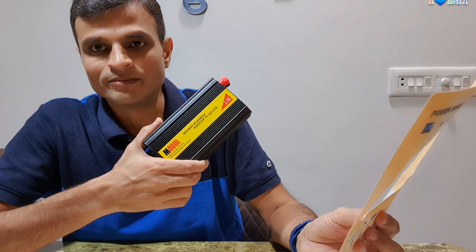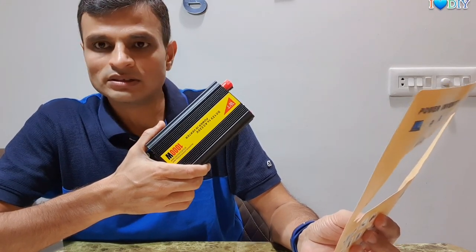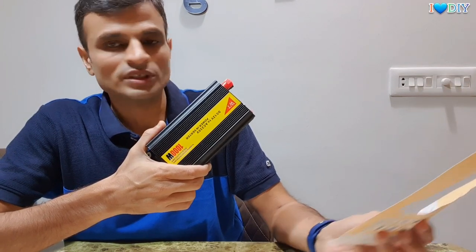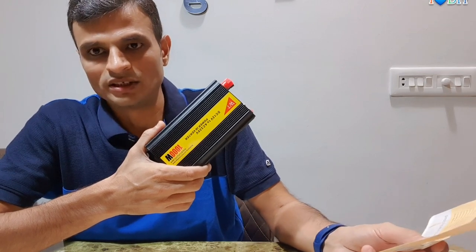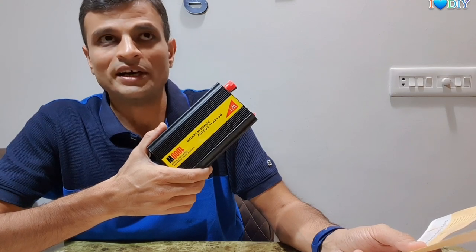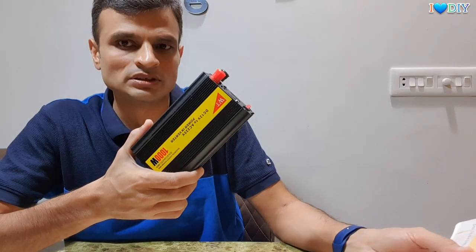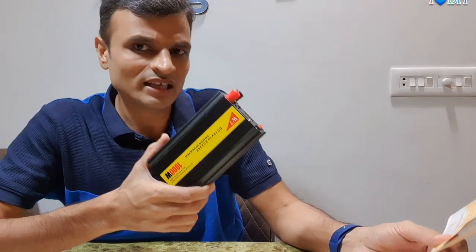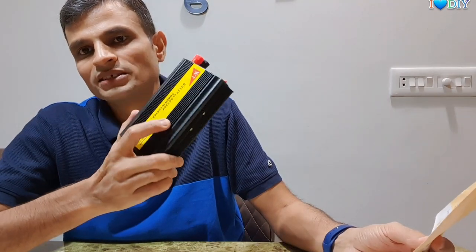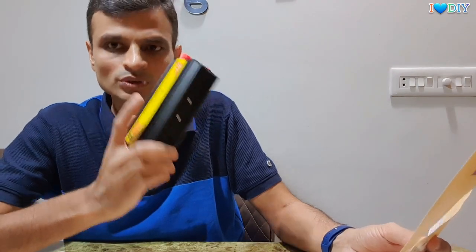The no-load current is less than or equal to 0.4 ampere, which is not much. You can compare it to an old Nokia phone charger — those adapters used to be 800mA or 600mA, so this is less than that. But I do not recommend keeping it attached all the time even when you are parked — just use a switch or remove the clips.